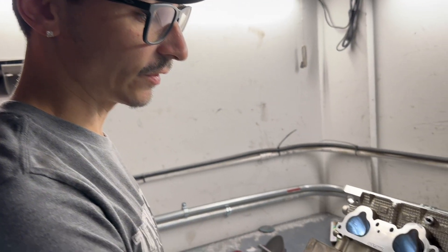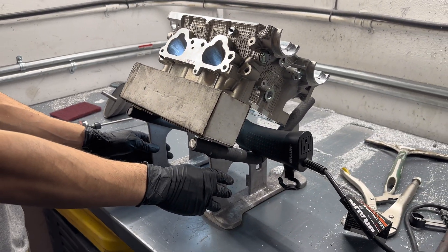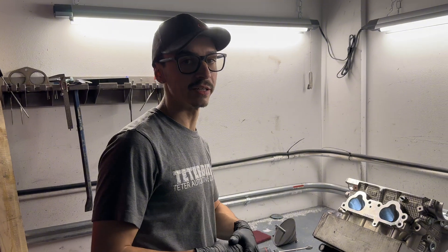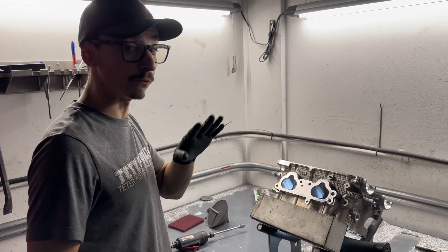I highly recommend if you have a spare cylinder head — something that is junk or toasted that you can't really use — I would recommend practicing on that before you decide to do it on a cylinder head you're going to be using in your car. We use Goodson's cylinder head stands and utilize a drop light to fish right underneath the cylinder head so that way it gives us a full field of view.